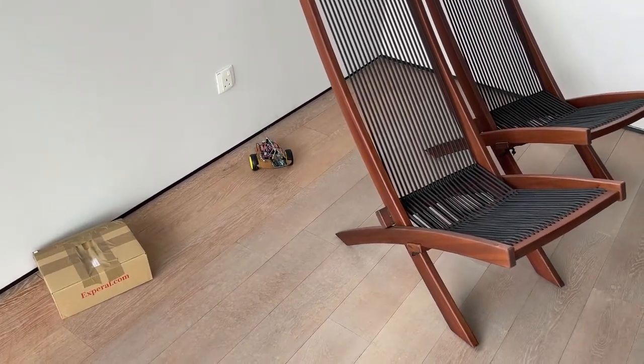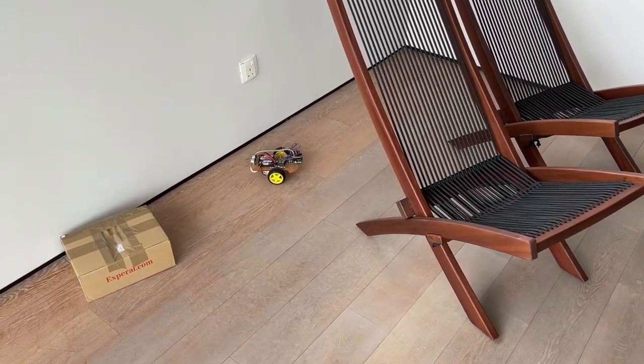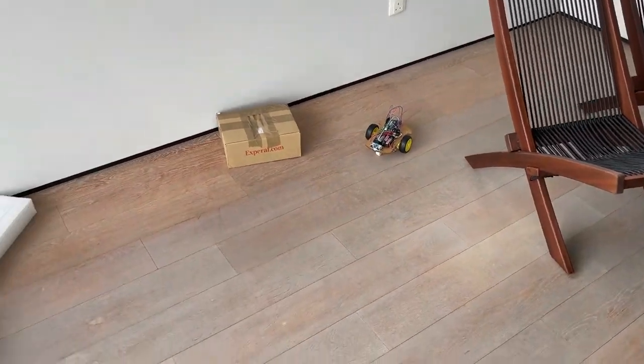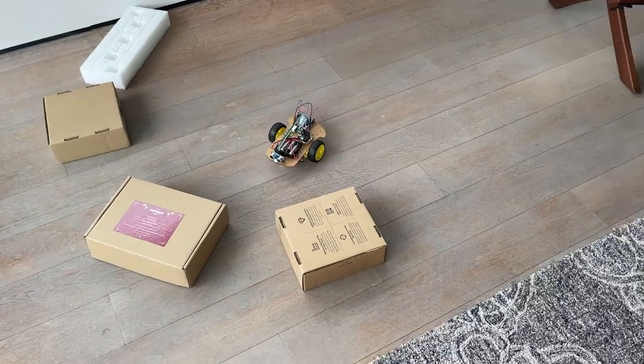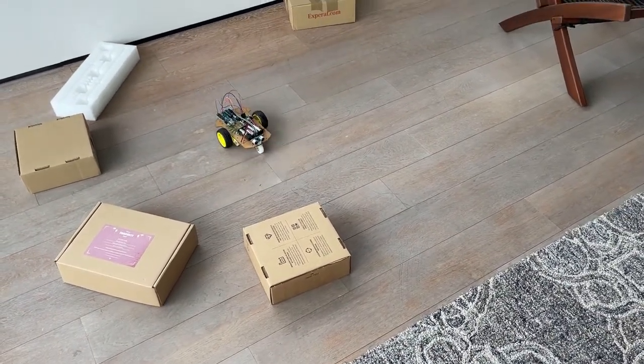Let's learn how to make this simple autonomous obstacle-avoiding vehicle using an ultrasonic sensor, Arduino, and a motor driver board. We will use Tinkercad for programming.